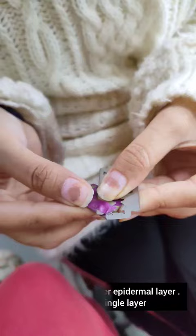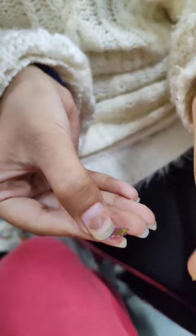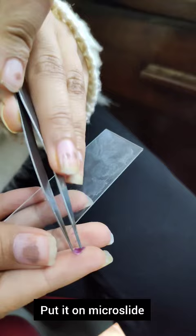Now there are some mesophyll cells which have to be removed. So I scratch them out with the help of a blade. As you can see, after scratching, there are no mesophyll cells remaining. Then I put it on the micro slide with the help of a fork.